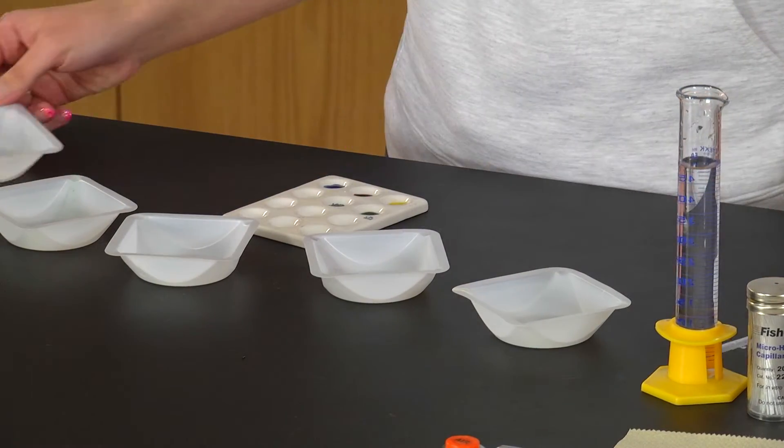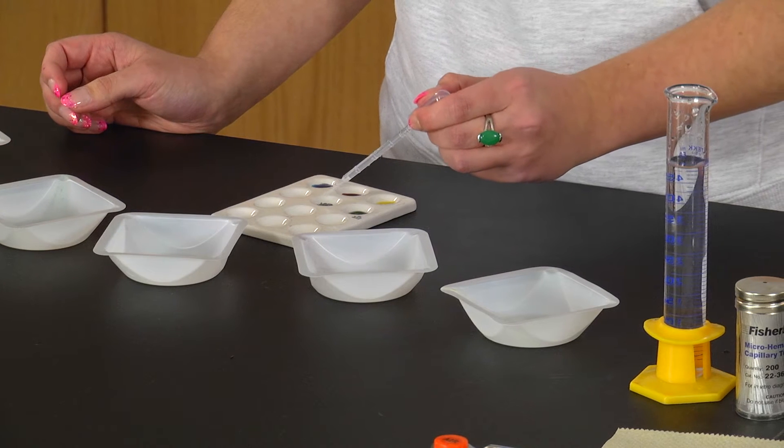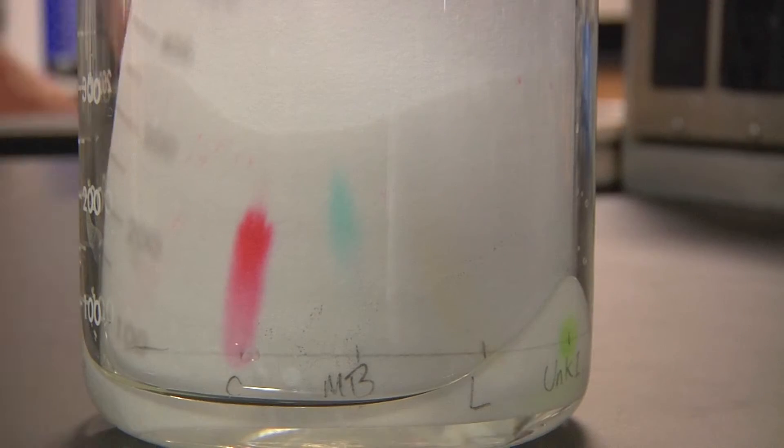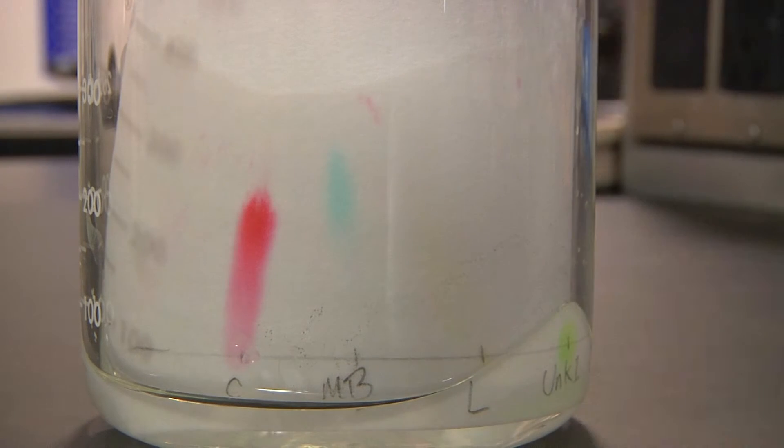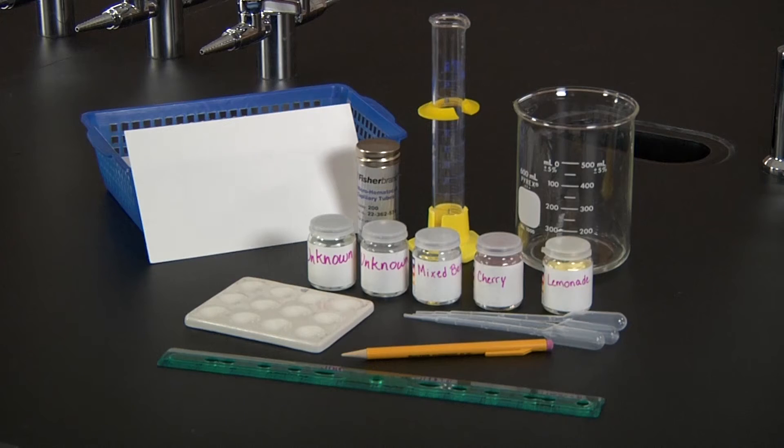The two main factors that allow this separation are the solubility in the mobile phase and how well the substance is absorbed in the stationary phase. In this experiment, we'll be separating the dyes found in various powdered drink mixes and then we'll be determining the dyes in an unknown drink mix.